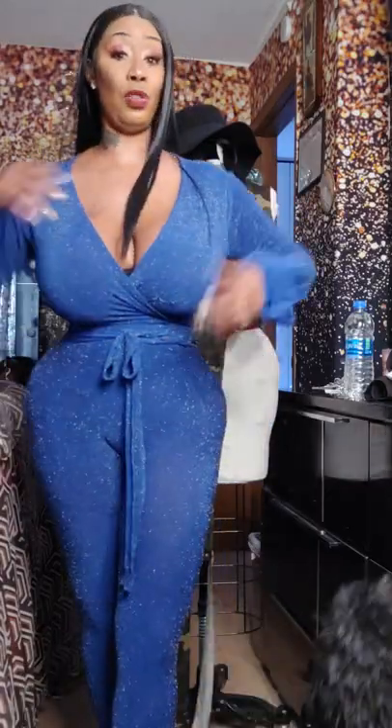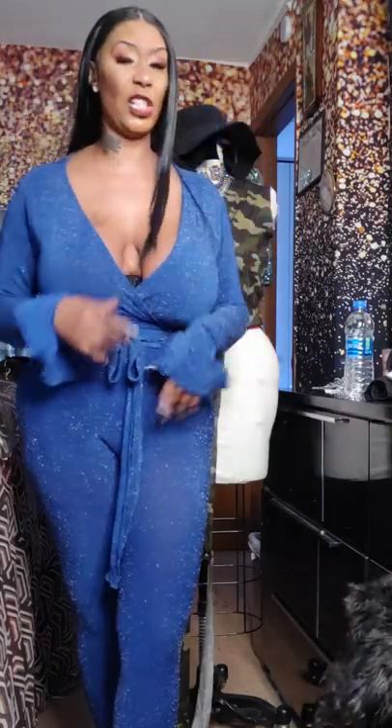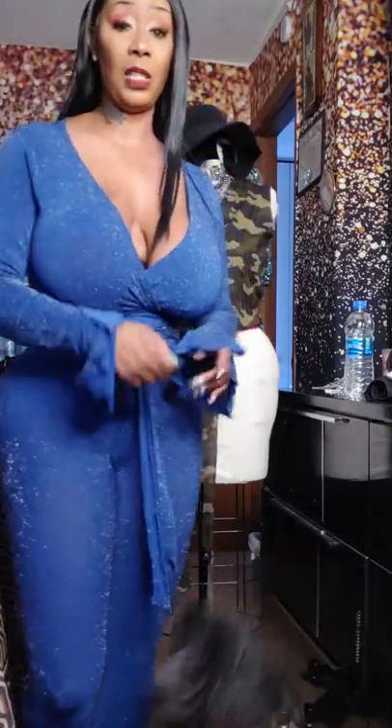I'm gonna come back to you guys again and show you guys how to make a bodysuit without putting a zipper in the back.